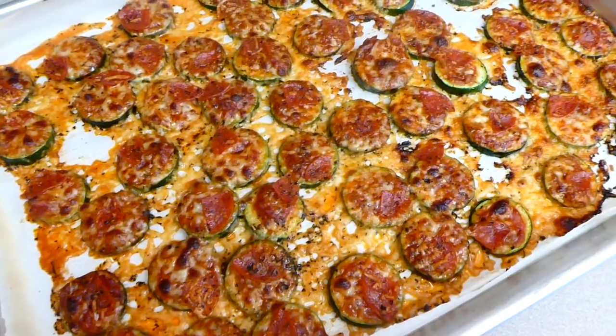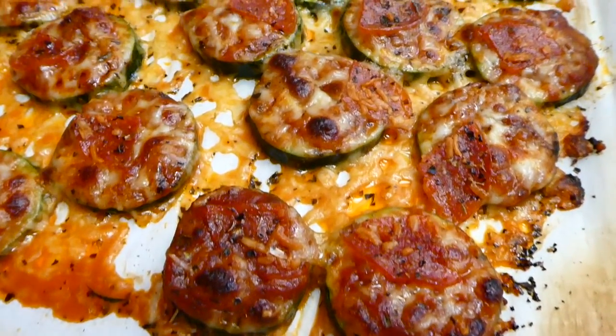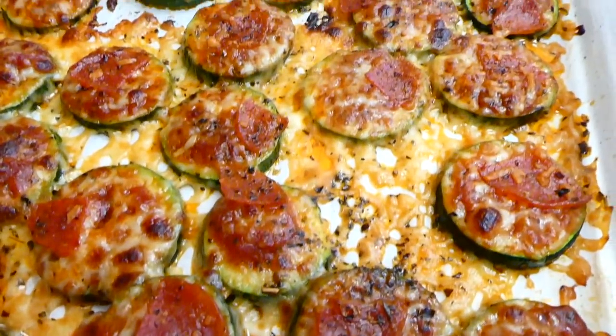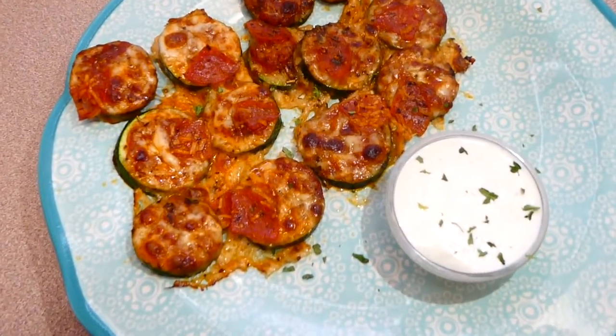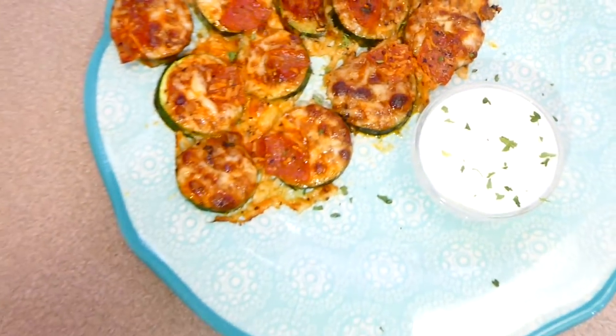Here are my little zucchini pizza bites out of the oven. I cannot even begin to tell you how much my family loves this recipe. It's also lower carb, so if you're trying to stick to a lower carb diet, this might be the recipe for you. But don't knock it until you try it — this is absolutely delicious.